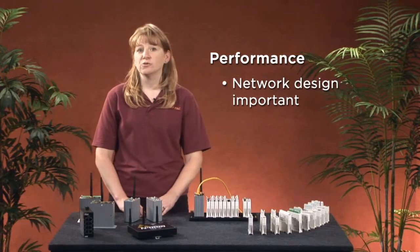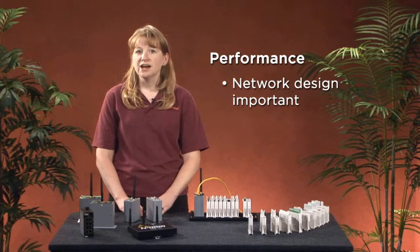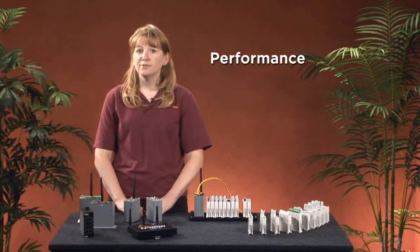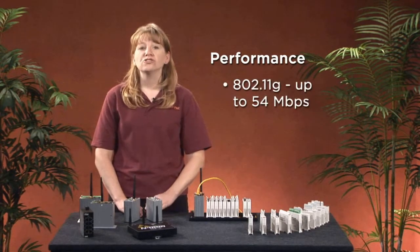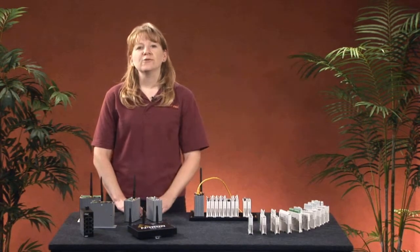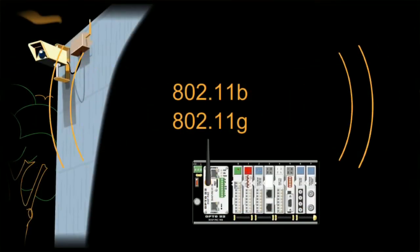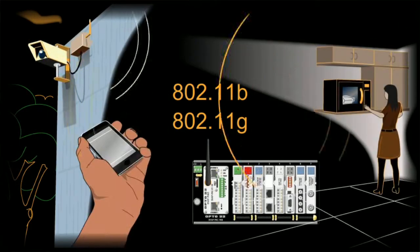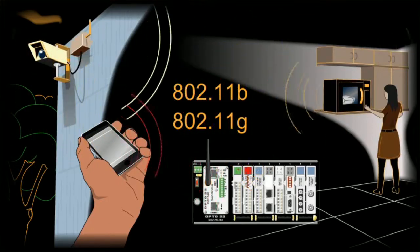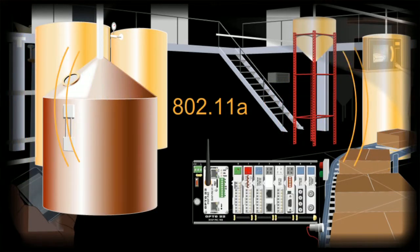As for performance, a well-designed wireless system can absolutely provide good network performance and reliability. Careful placement of wireless access points, routers, and repeaters is key. Also, Opto's wireless supports 802.11g, which operates at a higher throughput than the more commonly offered 802.11b. What about radio interference? You may need to move to a less crowded frequency. Some industrial equipment and many everyday appliances like microwave ovens operate in the 2.4 GHz band, which is the same band as 802.11b and G. Opto's wireless supports 802.11a, which operates in the 5 GHz band, to help avoid interference issues.